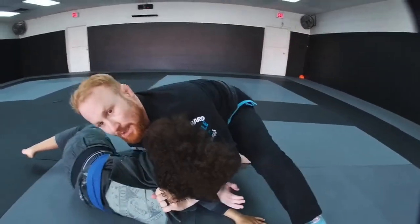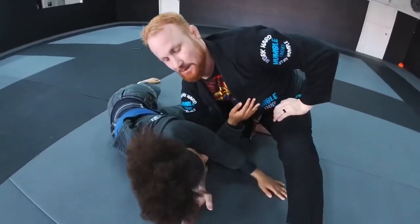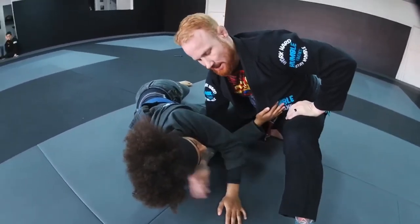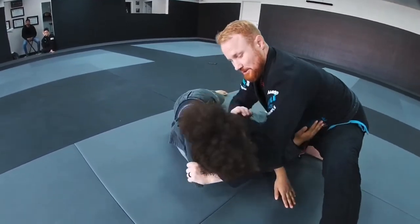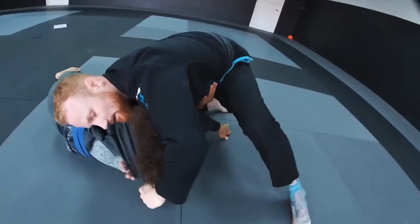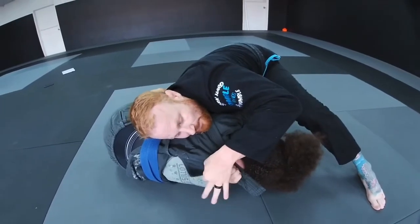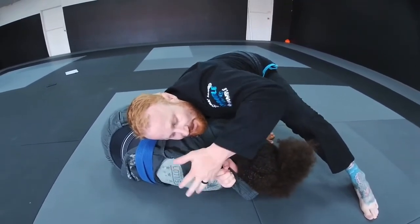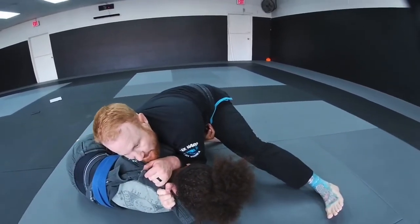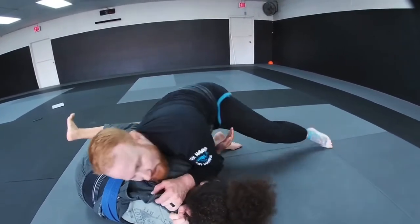I push her elbow down underneath, then slide down her arm to the elbow and loop underneath. I'm connected to her collar — push down to the elbow, loop underneath, and hand the lapel off to my hand coming under hers. I take the fabric right here, this bit of the tail, connect my pinky to my index finger, elbows together. All it takes is my leg — the one pointed toward her head — sliding back to finish the choke.